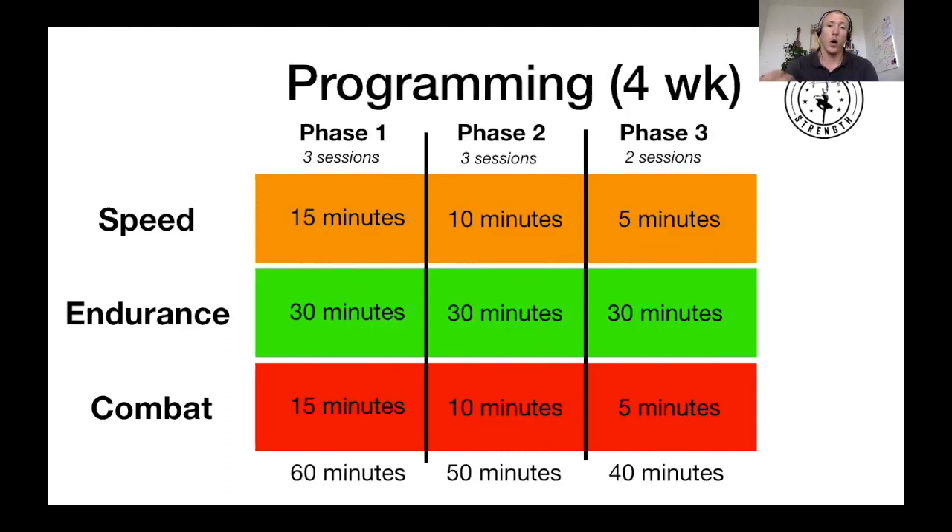From a programming standpoint on the physical prep side, we're looking at four weeks — because that's usually the preseason time most amateur teams have. We'll spread the three qualities across eight sessions: three sessions in Phase 1, three in Phase 2, two in Phase 3. For speed, we allocate 15, 10, and 5 minutes respectively. Same for combat: 15, 10, 5 minutes as we progress toward less time but more intensity. The endurance piece stays at 30 minutes for all three phases — we need the time, the runs, and the rest so guys can recover and repeat, just like the game demands.